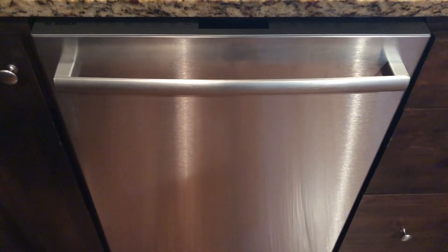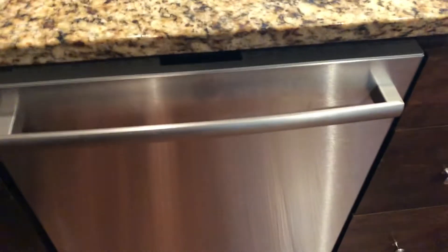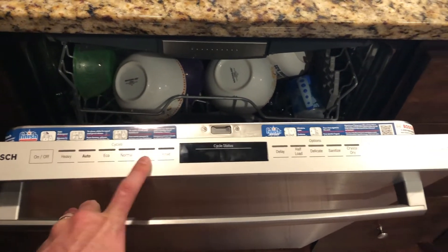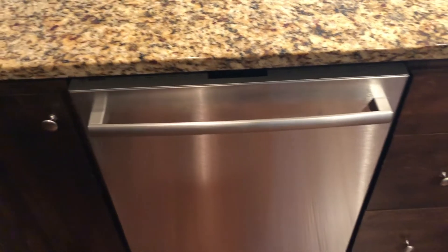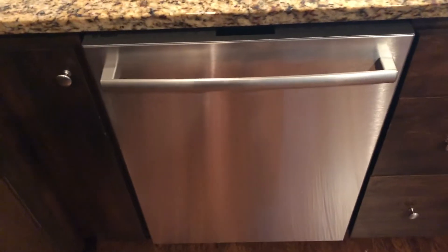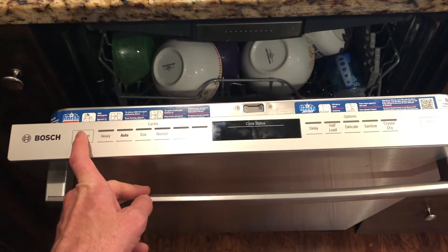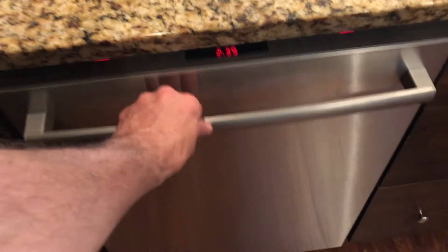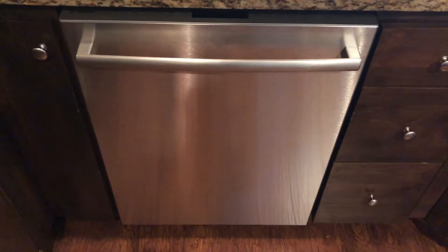The dishwasher is in and I turned the power back on. It beeped but nothing happened — no lights, opened the door, pushed buttons, nothing. I turned the power back off, let it sit a minute or two, then turned it back on. After that I opened the door and turned it on — apparently it has to be open for this to work; when it shuts it turns off. I hope this helped you out. Have a good day.